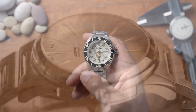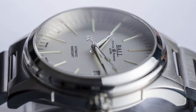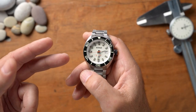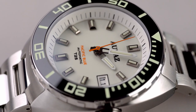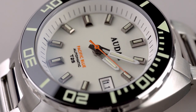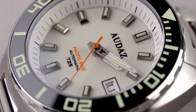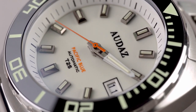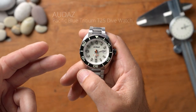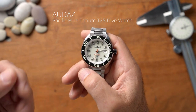Several weeks back I reviewed a Ball watch that had tritium tubes, and ever since then people have been asking me about watches with tritium tubes T25. Today I've got a watch that features tritium tubes as well as SuperLuminova — the best of both worlds. It has tritium tubes on all the indices and hands, and SuperLuminova on the ceramic bezel and a full lume dial. Today we're looking at this brand new Pacific Blue Tritium T25 dive watch from Audaz.